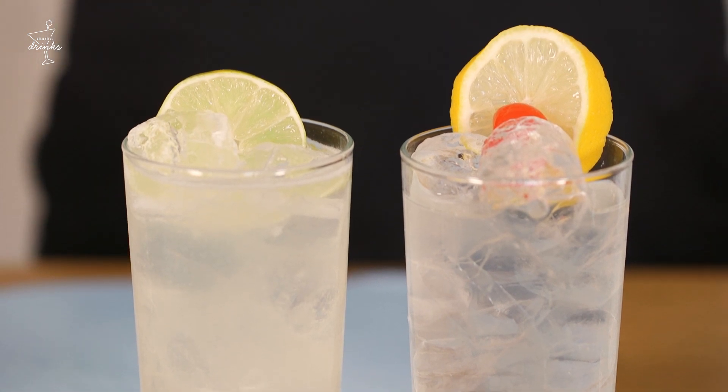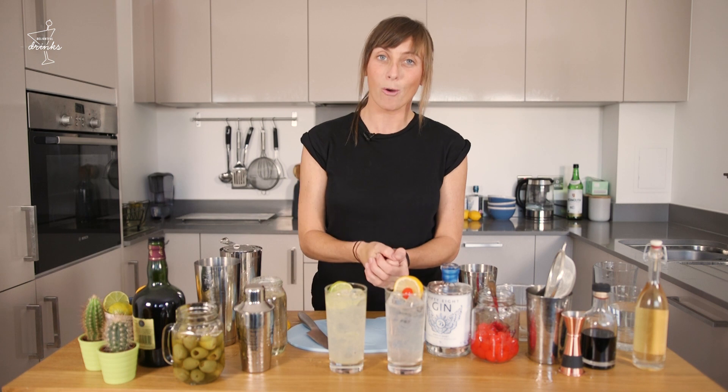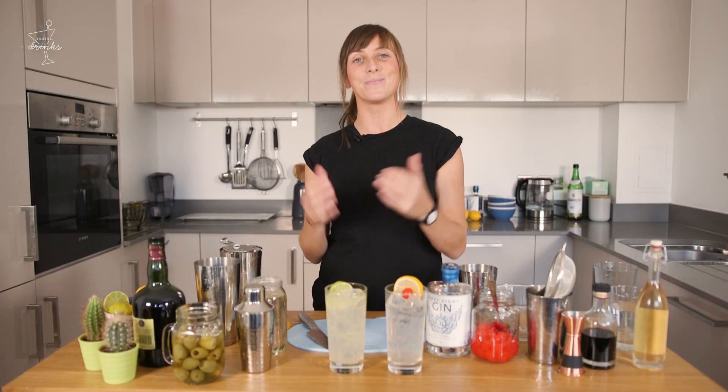That's the Tom Collins. Two super tasty drinks, two super simple drinks to make. Have a little go at making them, leave us a comment, let us know how you're finding each one. Which one's your favourite? Maybe send us a little picture if you wish. Have fun, we'll see you next time and enjoy.